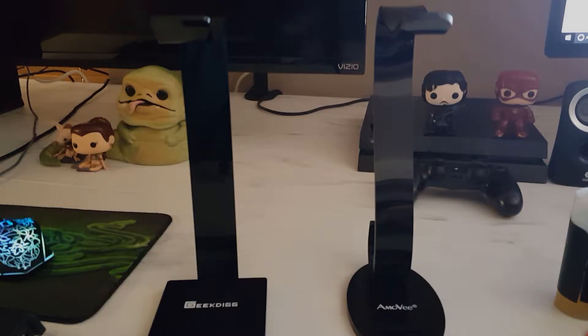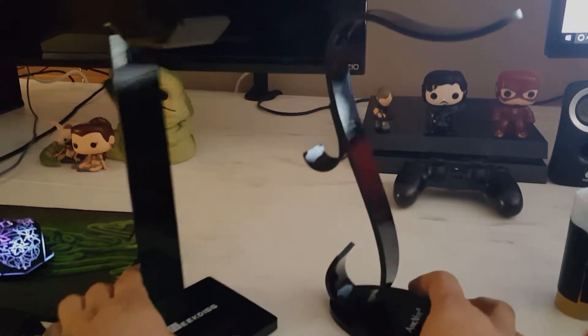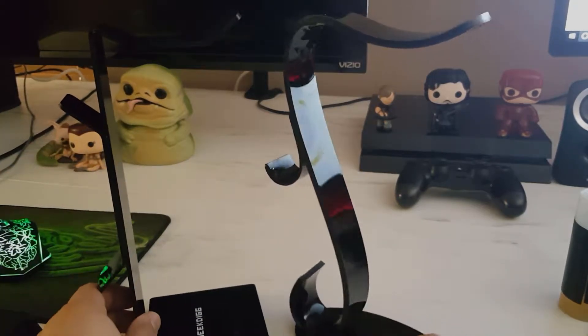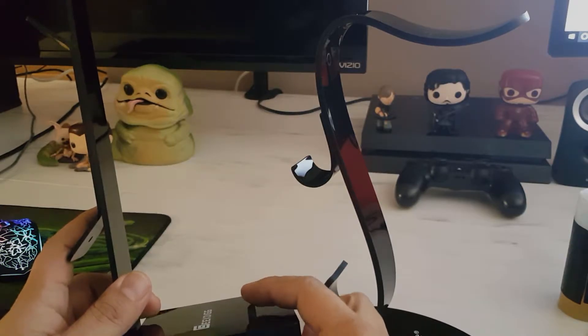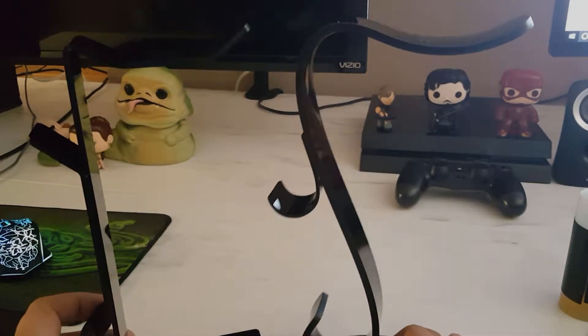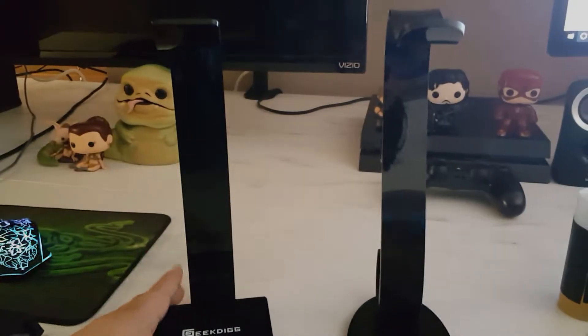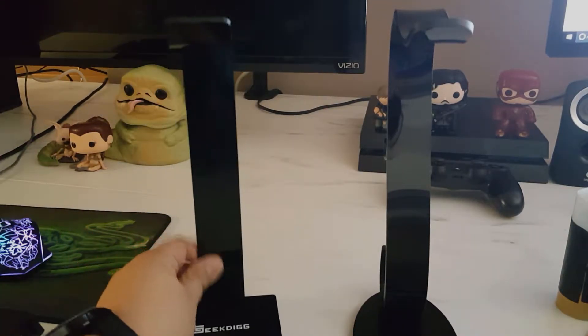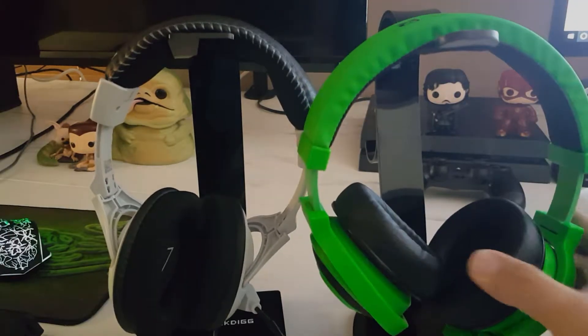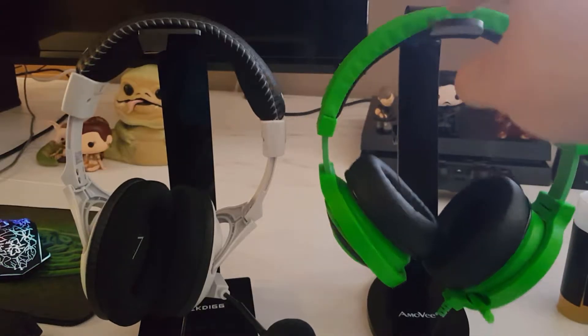Now we have a couple of headset stands — both about the same price, probably like a dollar difference. One is made by Geekdig and one by Amovie. Both have a similar design — this one's more curvy — but they share the same features like wire management and a cell phone stand. Both made with the same shiny plastic material. This one has rubber tips on the bottom and this one doesn't, so it slides a bit. Both are sturdy — tested them holding headphones and there's no tipping.